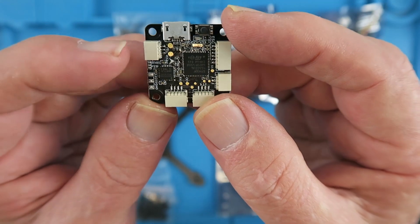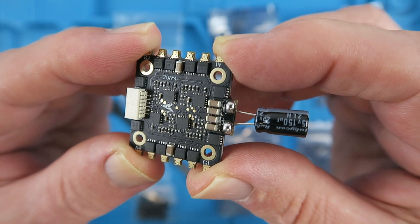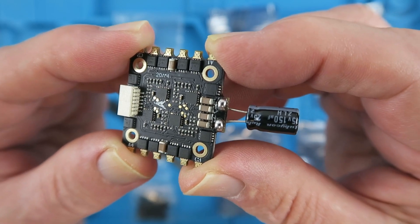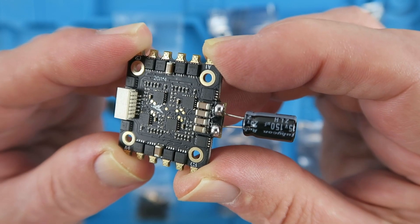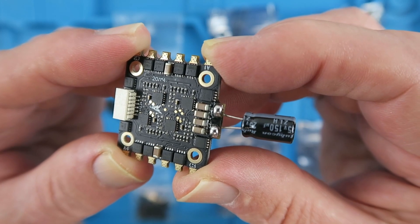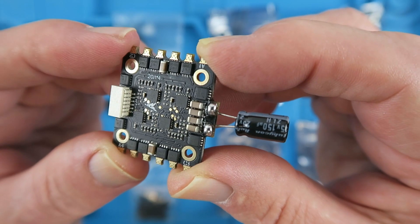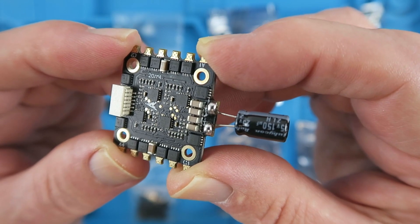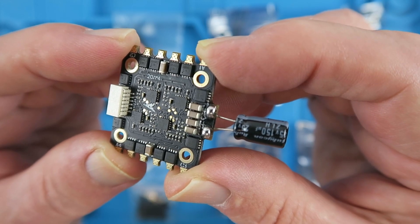You can solder to the pads if you wish to. Looking at the supplied ESC now, this is a 20 amp BL-Heli 4-in-1 and supports 2-6 cells at up to 20 amps. It can support D-Shot 150, 300 and 600, set to 600 by default from the factory. Or you can use PWM, 1-Shot 125, 1-Shot 42 or Multi-Shot.